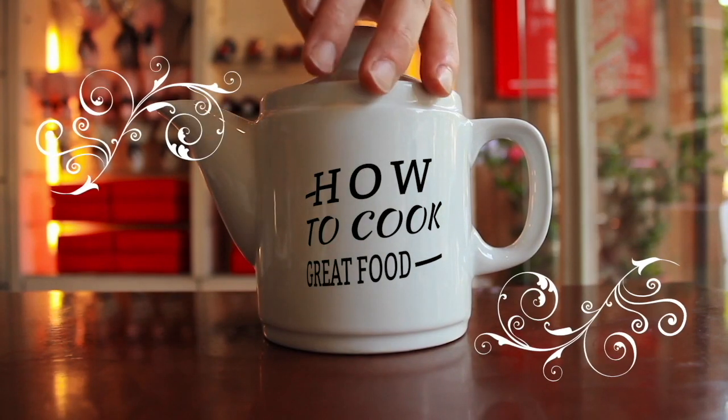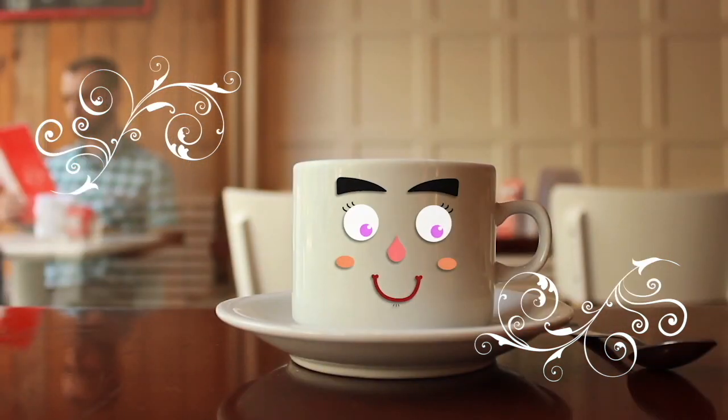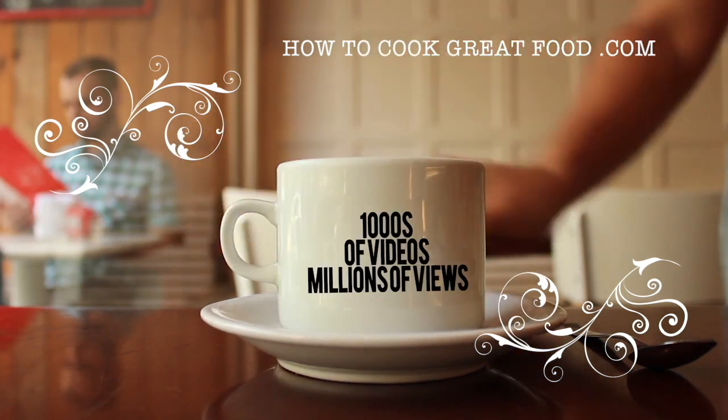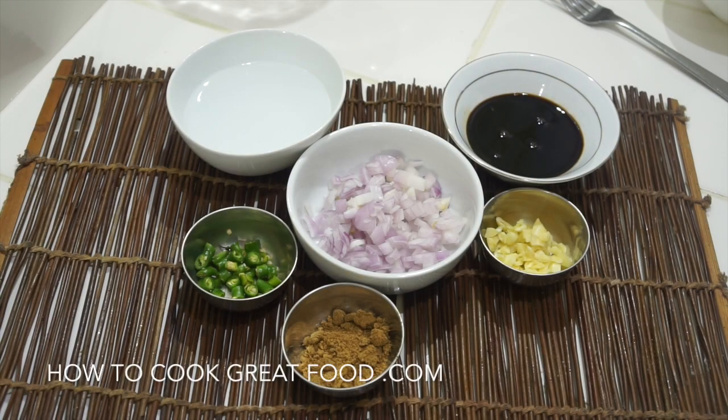Hello and welcome to How to Cook Great Food — with thousands of recipes and millions of views, why not subscribe to our channel and join the family. Welcome back once again to howtocookgreatfood.com. If you haven't already, please click that button and subscribe to our channel.